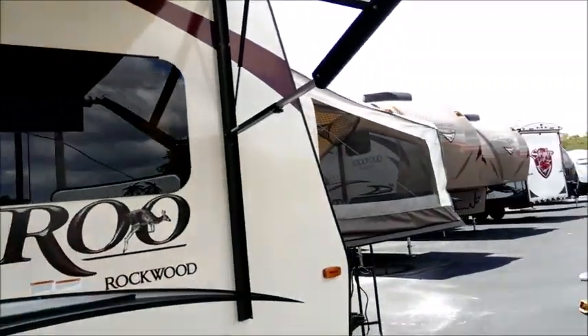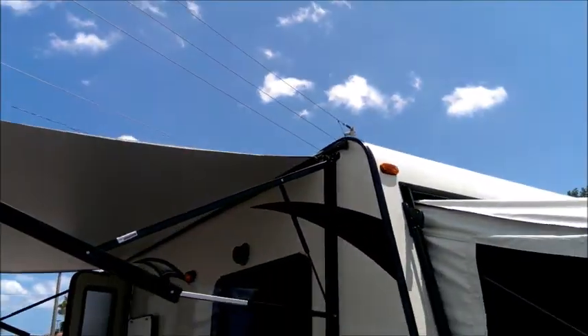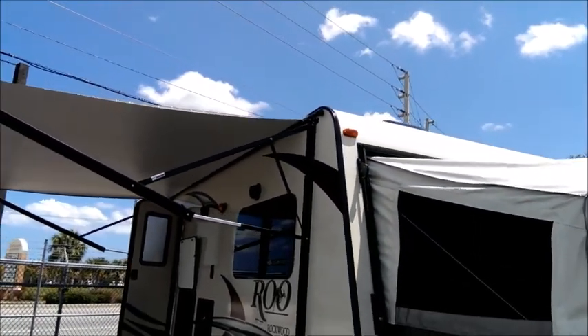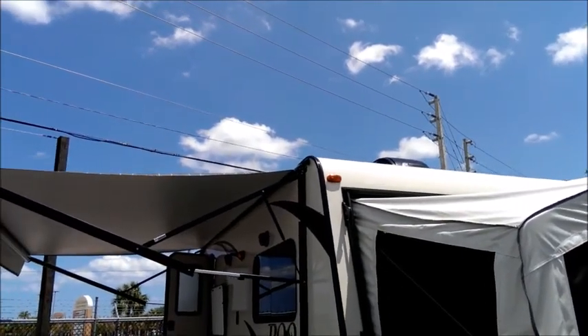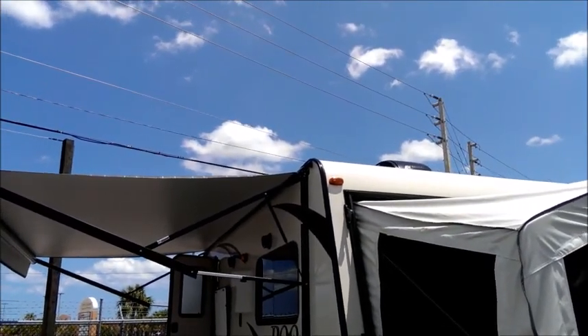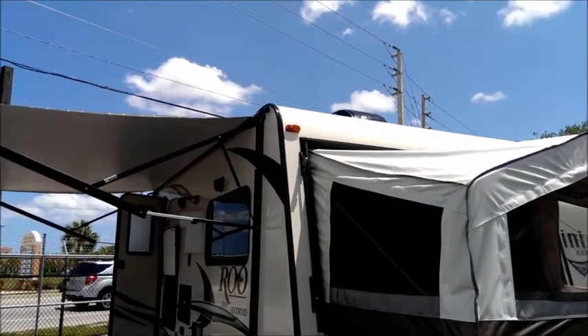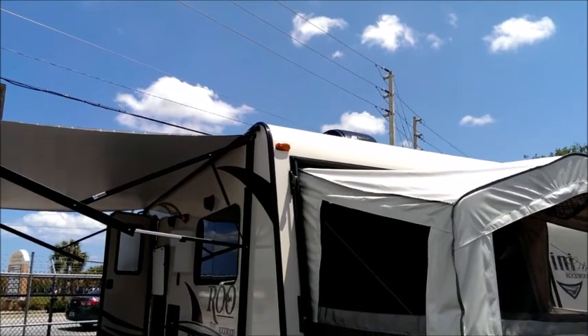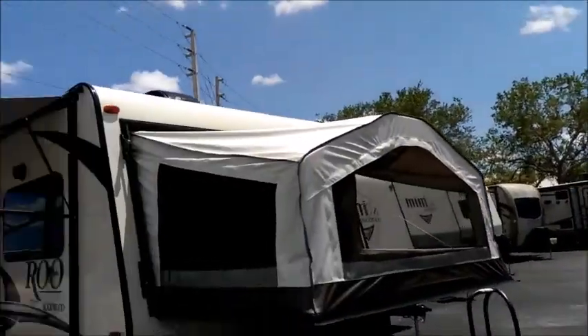The roof of this unit is aluminum frame and is actually a walk-on roof — you can get on it for cleaning. It has TPO roof material, not rubber. Rubber creates a lot of problems; it's what causes the notorious black streaks. The TPO doesn't do that. This is a full walk-on roof, just like the bigger products by this manufacturer.